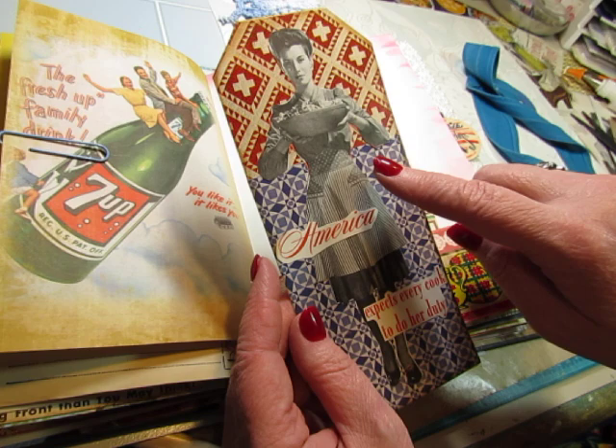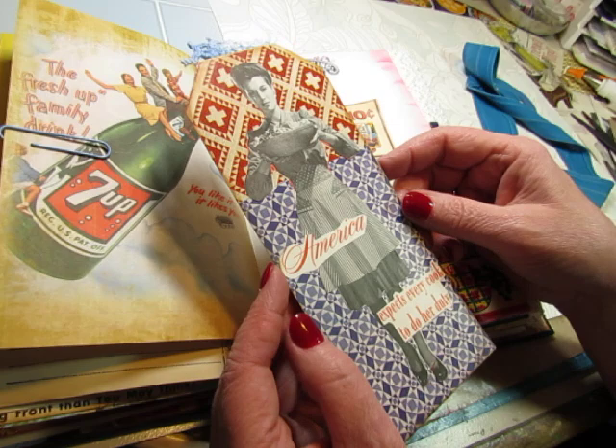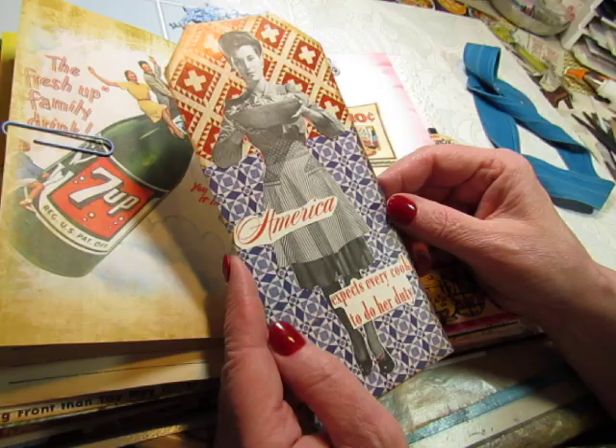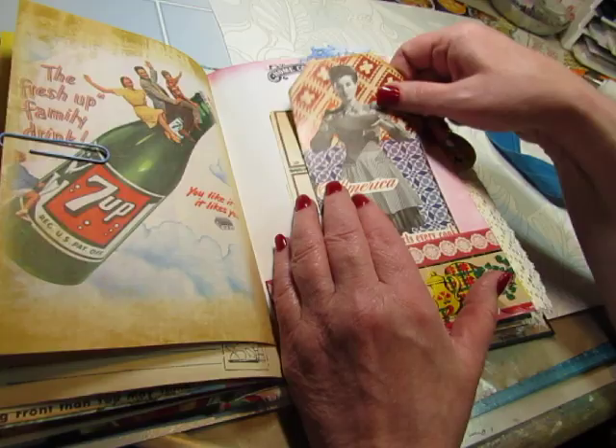This was in my stash — I had made this. I did a video on making ephemera out of book images. I got the quilt out of craft books, and I think she was out of a cookbook. 'America expects every cook to do her duty.' So this was during the war also.